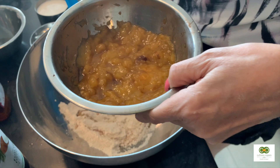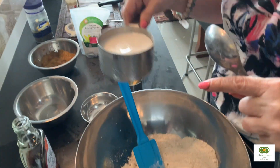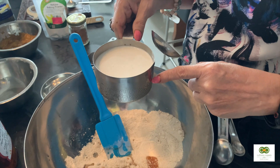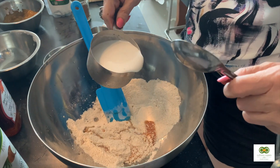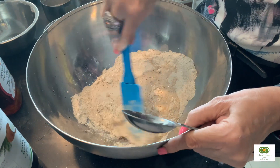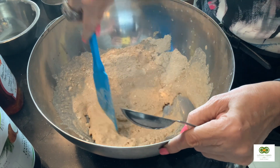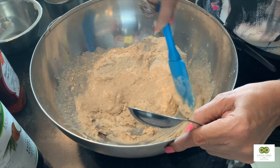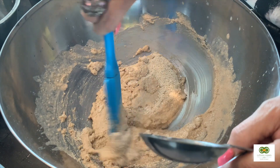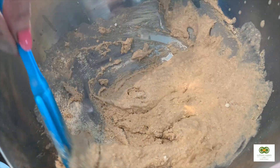I've mashed the bananas into a puree, like baby food. I'm also using one cup of almond milk — but you can use coconut milk or whichever milk you like. We're going to mix this together first to let the baking powder and baking soda activate.